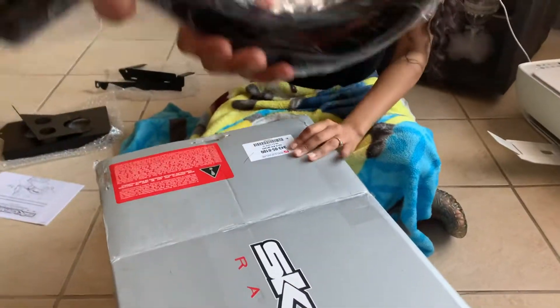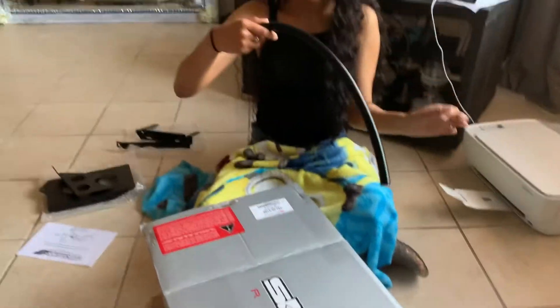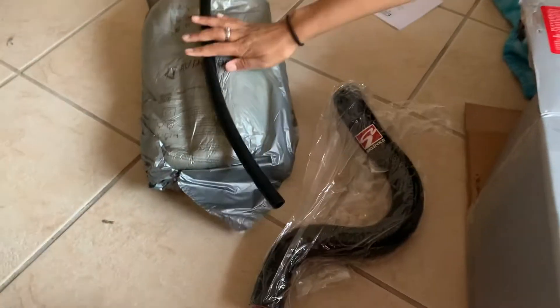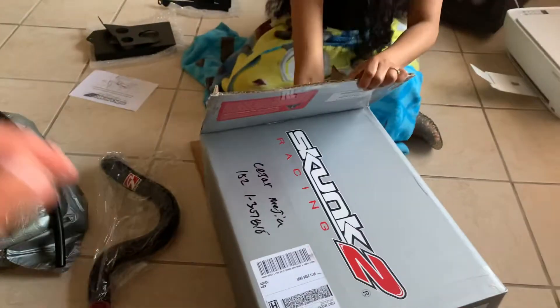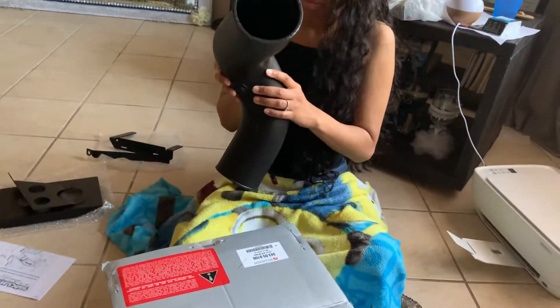This is Kong 2. Another hose. The intake pipe. Nice.